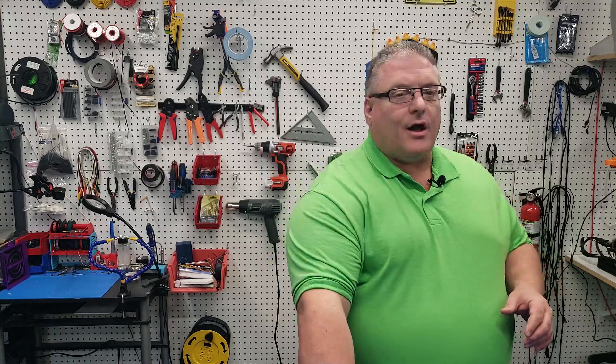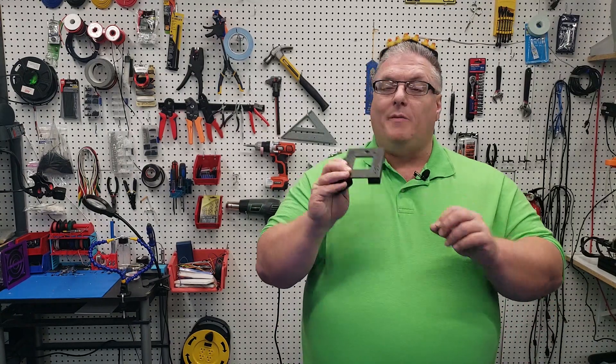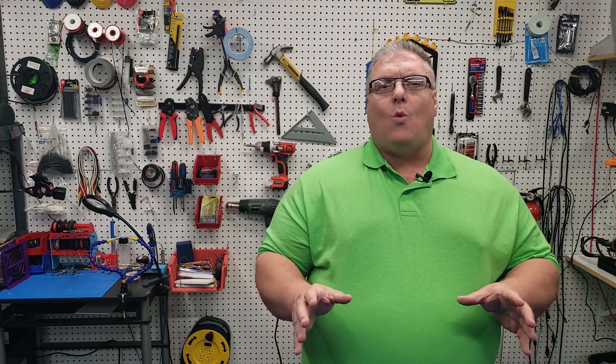We're also going to be working on other things like the front display. We'll be putting this on and getting the electronics for that. We won't do any of the wiring today, but we're going to get everything laid out where we want it on the inside of the electronics enclosure.